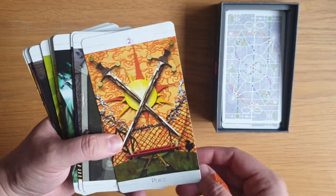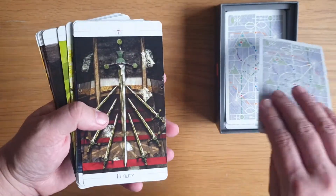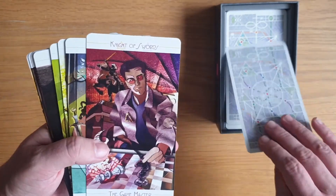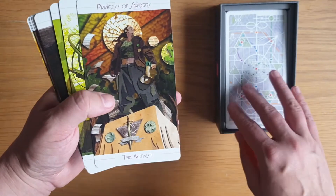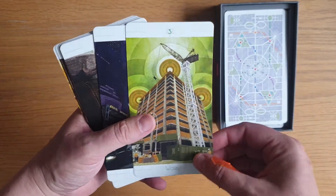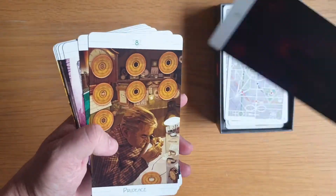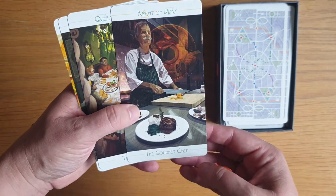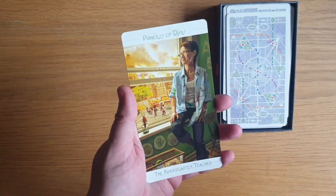Ace of Swords, Peace for two, Sorrow for three, Truce for four, Defeat for five, Science for six, Futility for seven, Interference for eight, Cruelty for nine, Ruin for ten. Knight of Swords is the Game Master, Queen of Swords is the Painter, the Prince of Swords is the Hacker, and the Princess of Swords is the Activist. Then the Discs: Ace, Change for two, Works for three, Power for four, Worry for five, Success for six, Failure for seven, Prudence for eight, Gain for nine, Wealth for ten. Knight of Discs is the Gourmet Chef, the Queen of Discs is the Matriarch, the Prince of Discs is the Day Trader, and the Princess of Discs is the Kindergarten Teacher.